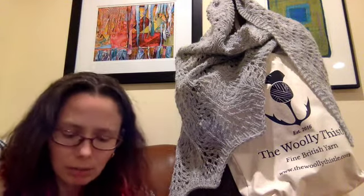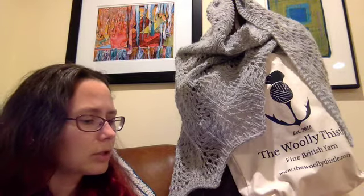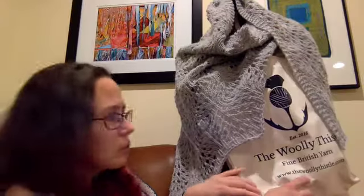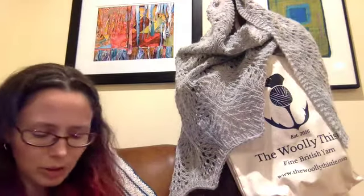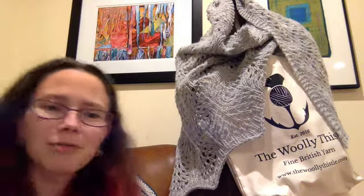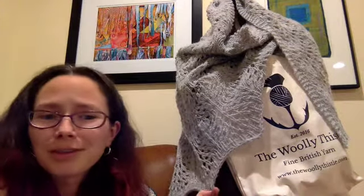It's a lovely yarn. The Wooly Thistle specializes in British yarn — all imported from the British Isles, various locations. She is now the official distributor for Blacker Yarns in the US, which is a nice distinction to have. Her website is thewoolythistle.com. The really fun thing is that she's here in New Hampshire as well, and she also does the New Hampshire Knits podcast. It was kind of a fun thing to win a prize from someone else here in New Hampshire.